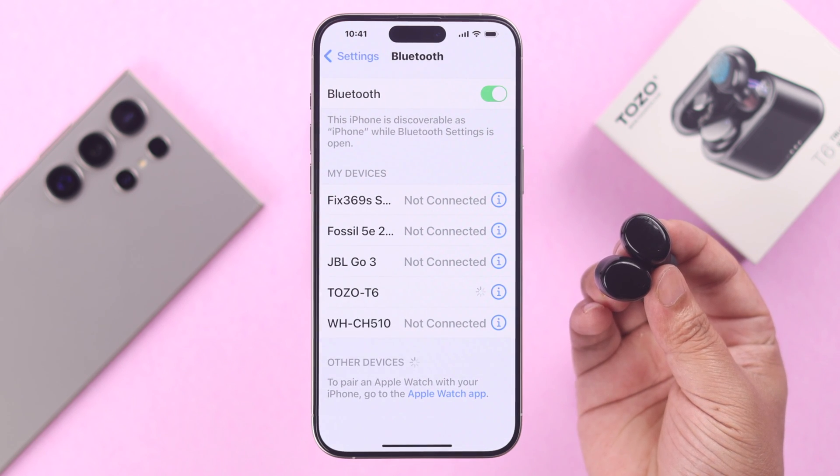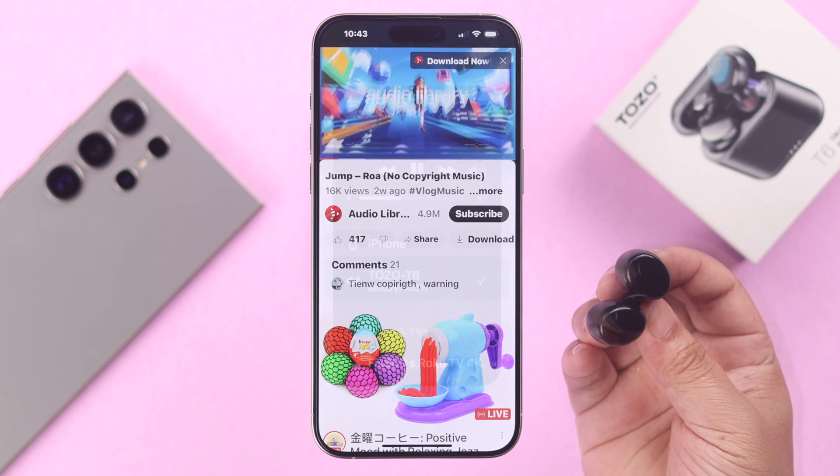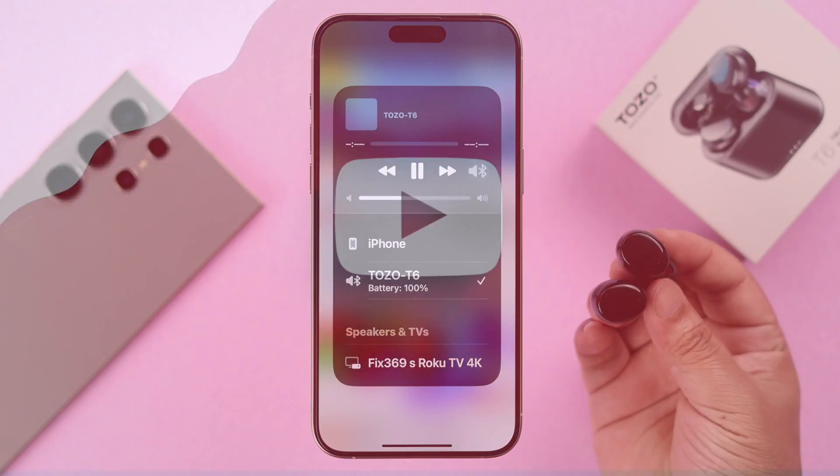I'm absolutely sure your Tozo T6 will pair with the device of your choice without any problem now. Hope this video was helpful — thank you for watching.